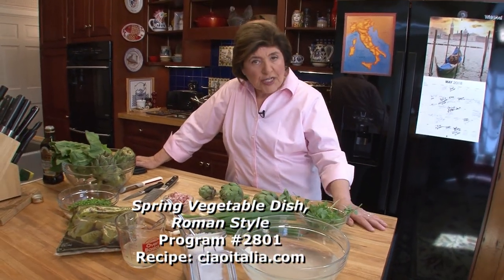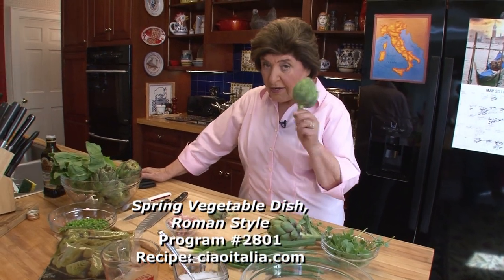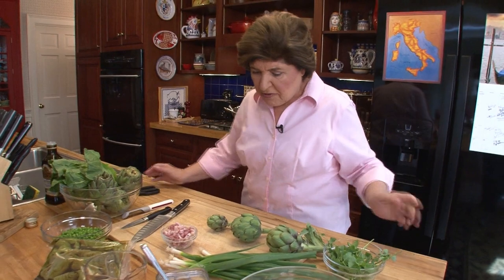So what exactly is Vignarola? Well, it is a Roman dish, usually made in the springtime when lots of spring vegetables are available. One of the key things to it though are carciofi, which are artichokes. But here are some of the other things that go into it.